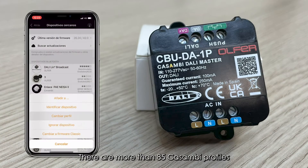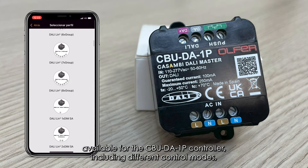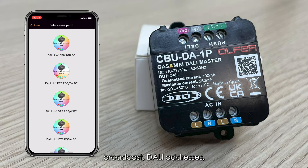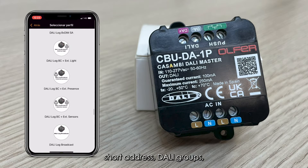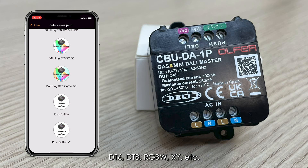There are more than 85 Casambi profiles available for the CBUD-A1P controller, including different control modes: broadcast, DALI addresses, short address, DALI groups, DT-6, DT-8, TW, RGBW, and X-Y.